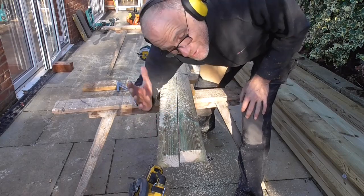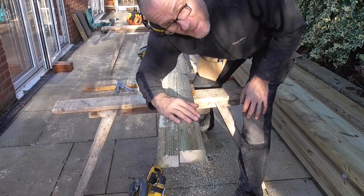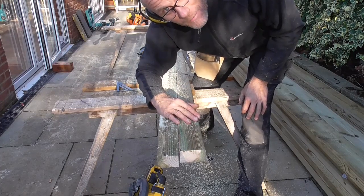That's insane - it's got so much power it's ridiculous. That's miles more powerful than my electric Hitachi 190mm saw. Absolutely ridiculous - what a fantastic bit of kit.